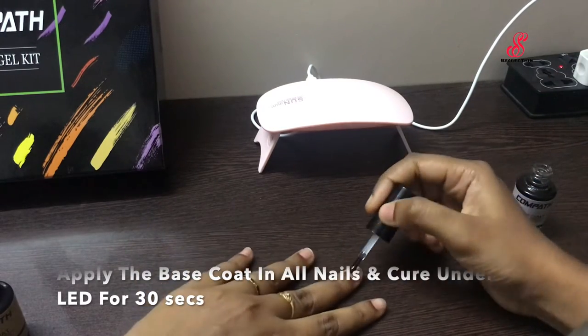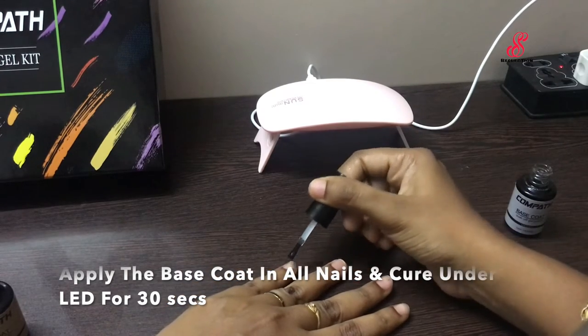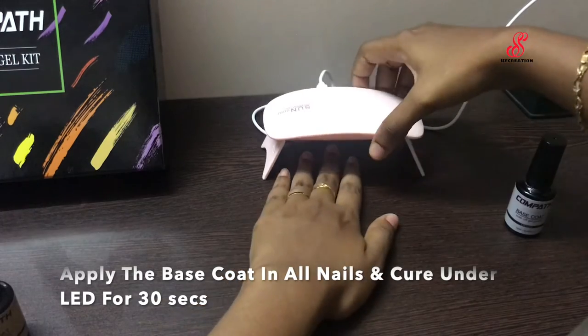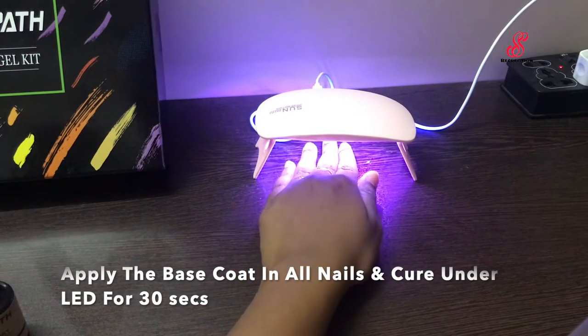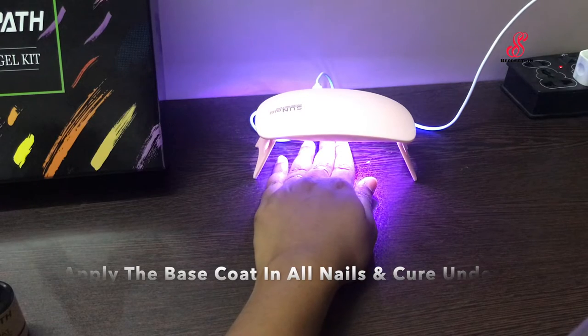I have been doing poly gel, so I can explain it this way: if we apply only the base coat, the nails last 2 to 3 days. But if we apply the primer and base coat together, the poly gel lasts for 10 days.